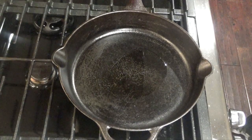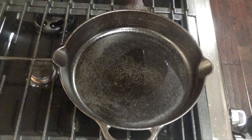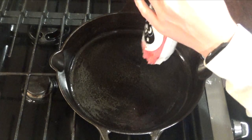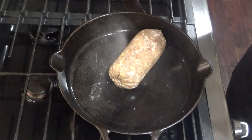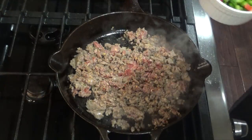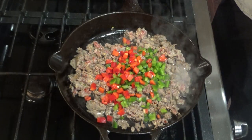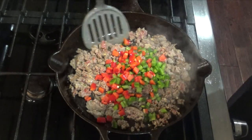Go ahead and preheat your oven to 350 and heat up some oil on the stove over medium to medium-high heat. When your skillet is all nice and hot you can add your meat. If you want to go ahead and mix in your veggies you can do that now. I'm going to mix just the peppers and then I'll do the onions later since the onions will only be on half.